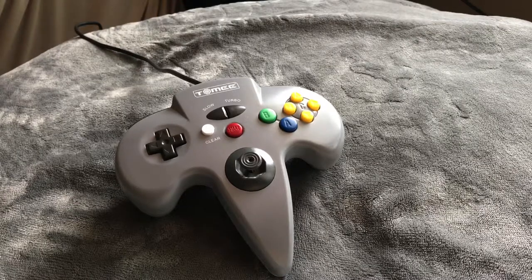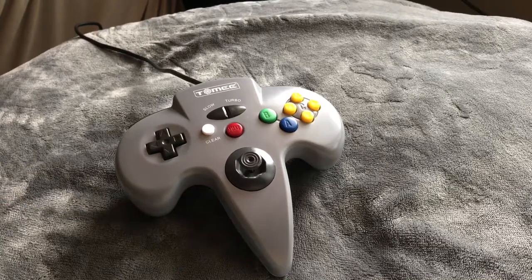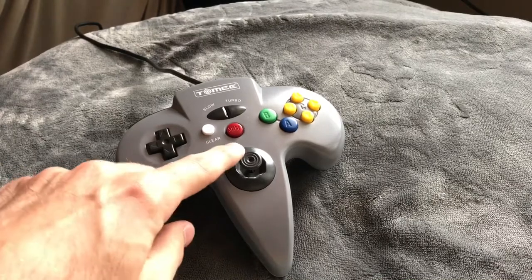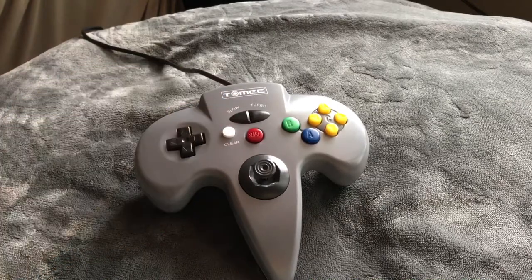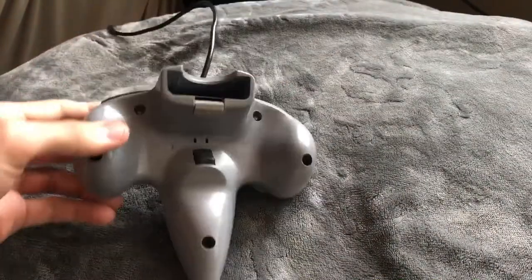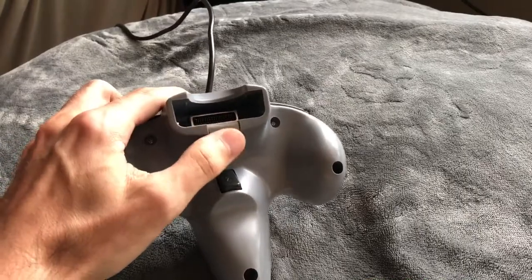First off, let's talk about the look. The color is similar to the standard controller. The handles are cut off so it's got these nubs going on. It's got a different color joystick and it also has slow and turbo buttons. It has the same back, so it has the trigger button and the pack.